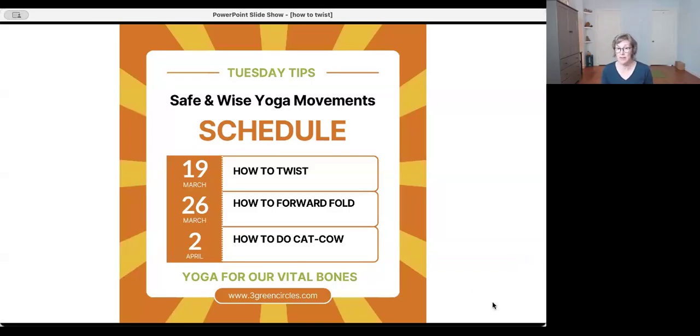I'm going to mute you all just for now for the recording piece. We're doing these today and next Tuesday and the Tuesday after on these topics: twisting, forward folds, and cat-cow, because those are the main frequently asked questions I get when teaching yoga — like how do you twist, or you're told not to twist, so how do we do that safely and wisely?